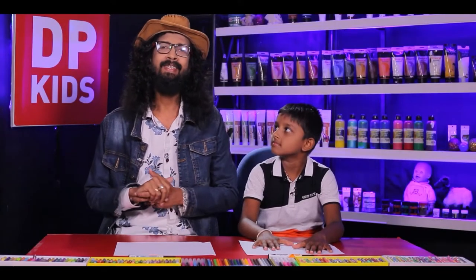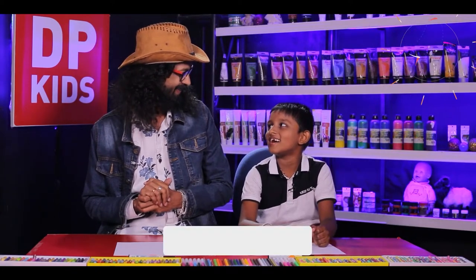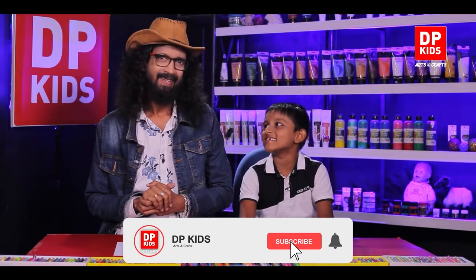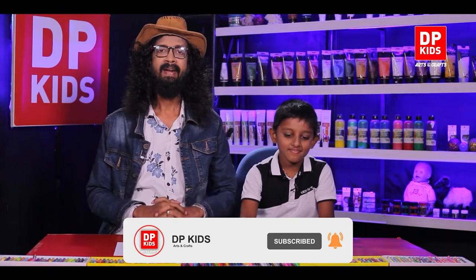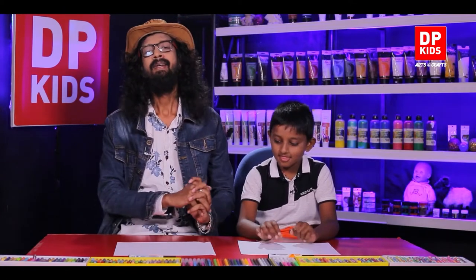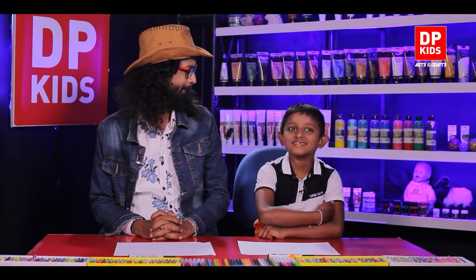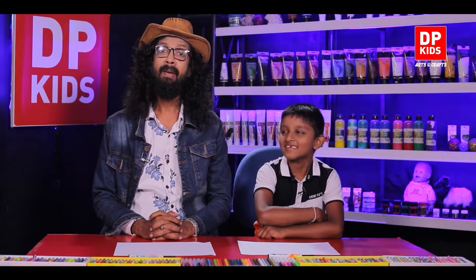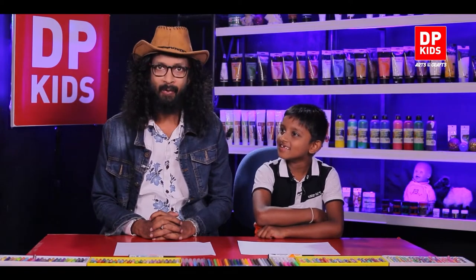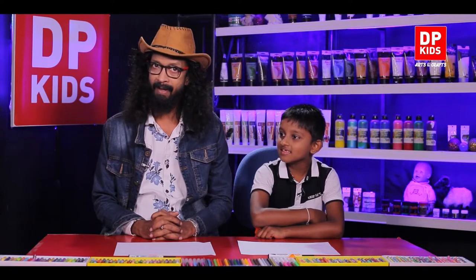Today we are joining you with a new video. Chenuka Devurang is the one joining us today to draw our new art. How do you go to school, Chenuka? By bicycle.